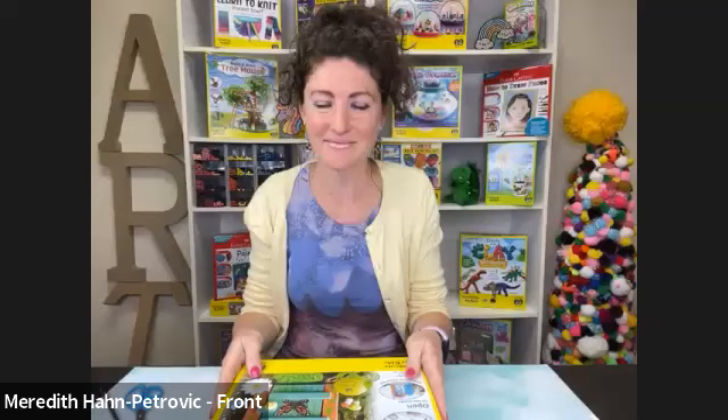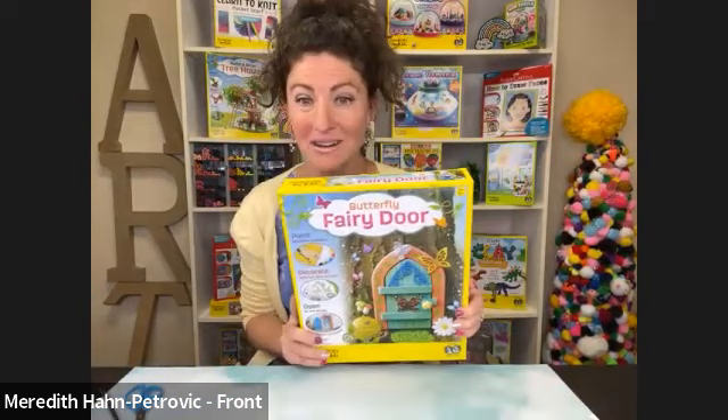If you have any questions, don't hesitate to ask in the Q&A. Thank you, Jennifer and Raina. I'm so happy to be here with all of my friends. We're going to do a little painting and some crafting today with our butterfly fairy door. Like Jennifer said, this is a new kit found in the Michaels stores. So let's open it up and see what's inside.